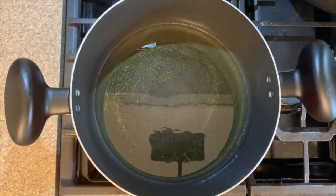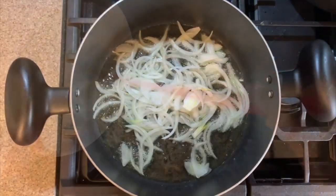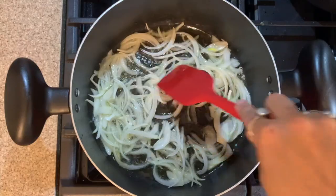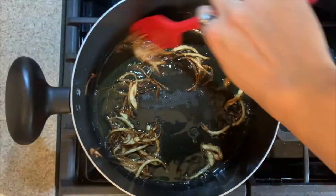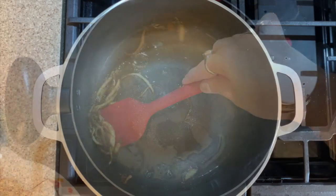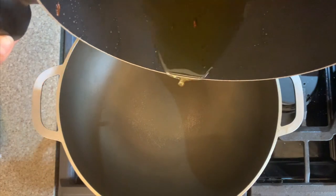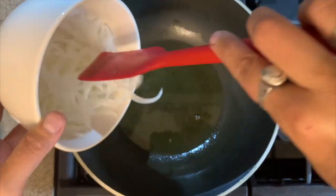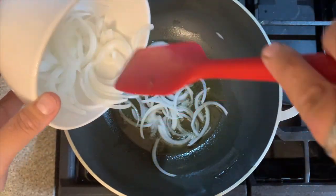While we have kept the fish for marination, in a wok heat some oil and add in the chopped onions. Deep fry them until they are completely golden brown. Once the onions are nicely fried and golden brown, take them out onto a plate and keep aside. We will now cook the fish in another wok — take the same oil in which we fried the onions, add some more chopped onions, and fry them until they turn golden brown.